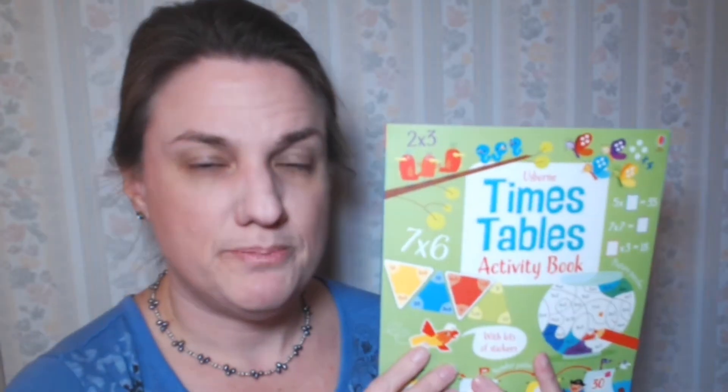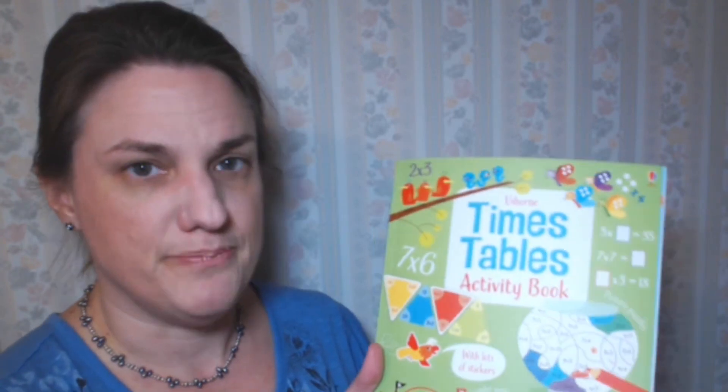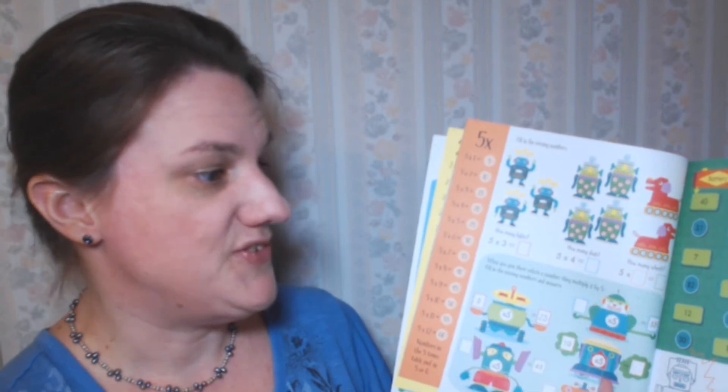The Times Tables Activity Book sells for $9.99 and it's a paperback. This also goes through all of the times tables facts from the twos to the twelves — from two times two up to twelve times twelve — and is full of different activities. You can see it also has charts just like the flap book, with all the times facts for each number, and then activities for practicing those facts.